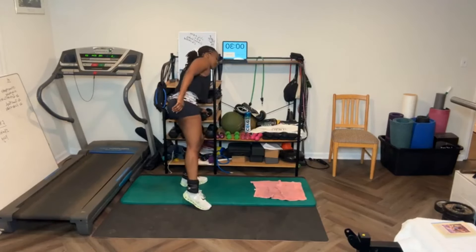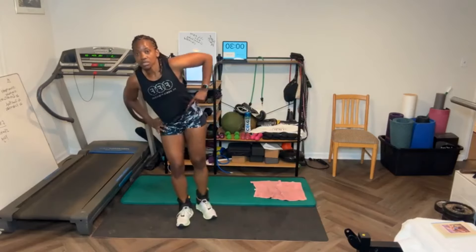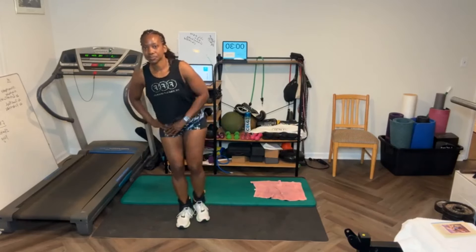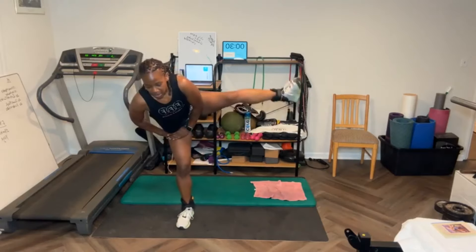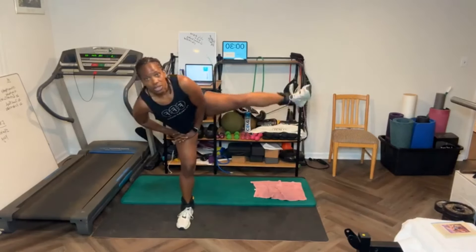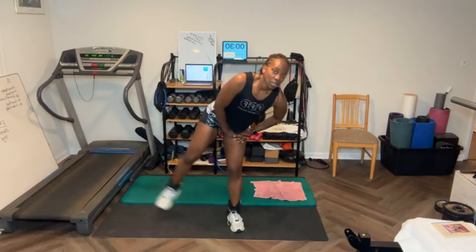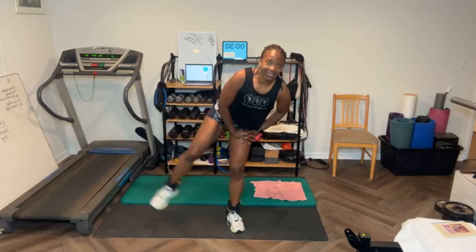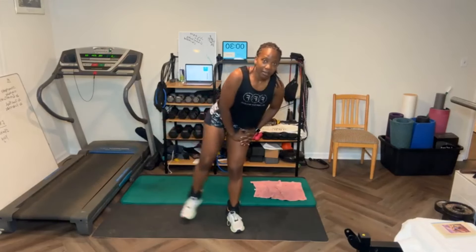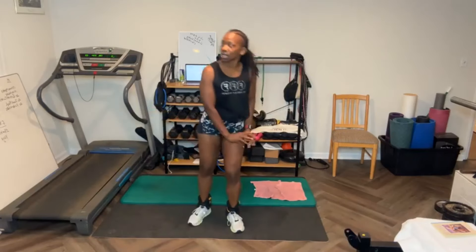Next round — side leg raises, 15 each leg. Let's work the obliques. [Counts through 15 reps on first side.] Switch sides. [Counts through 15 reps on second side.] Good job.